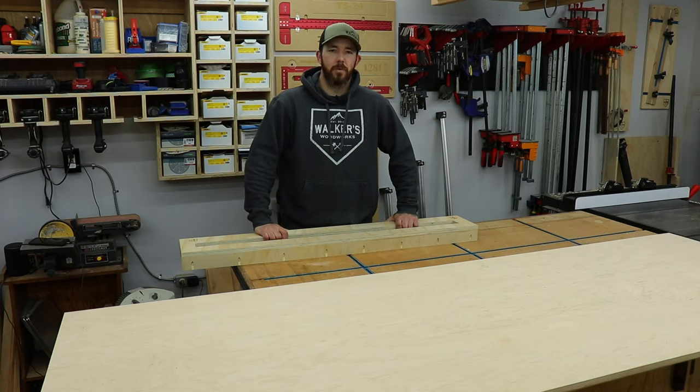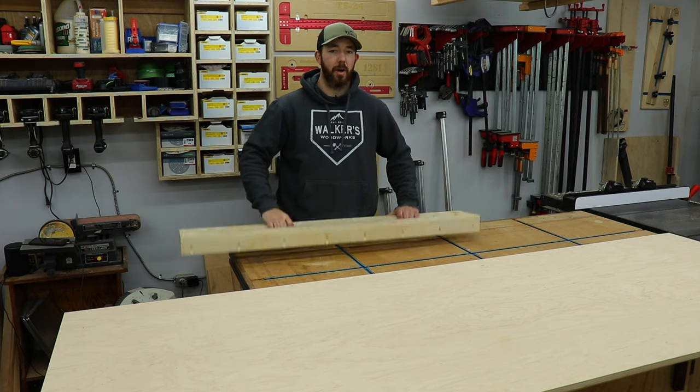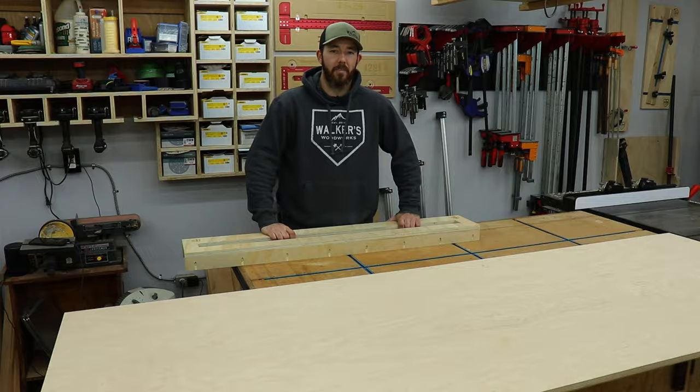What's going on everybody, I'm Brandon from Walker's Woodworks. Welcome back to the channel. Today I have a slab to flatten, a new bit to try out, as well as some new style rails for the router sled. Stick around and I'll show you what I have in mind.